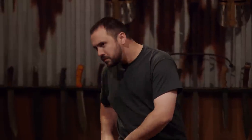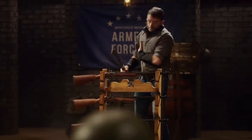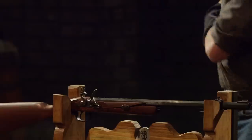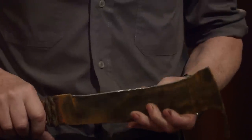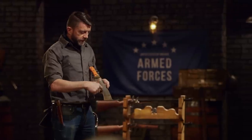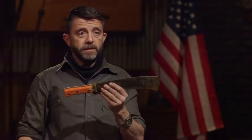Ethan, your edge held up great. It's a little dull where it hit the barrel, but there's no chipping, there's no major rolling. Overall, I think you did a great job. Mike, you're up next. Your edge took some serious damage here. There's a lot of compaction — it just kind of smooshed back, it's peened over. There's a little delamination running here, and I know you had some issues at the tip with a pretty major delamination, but the welds look good and it stayed together. Nice job.